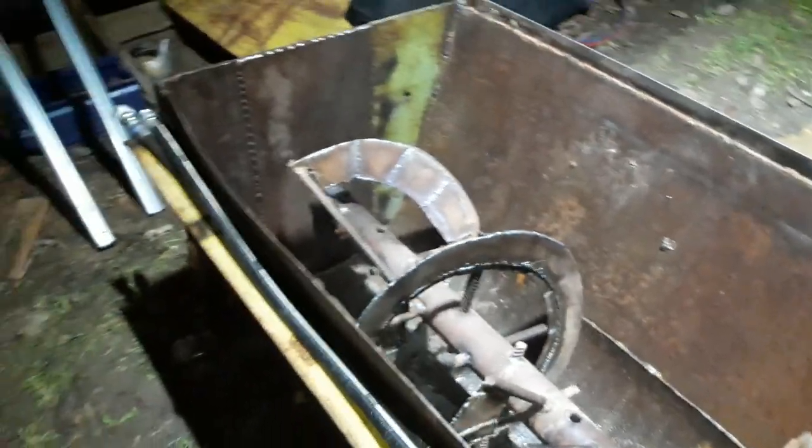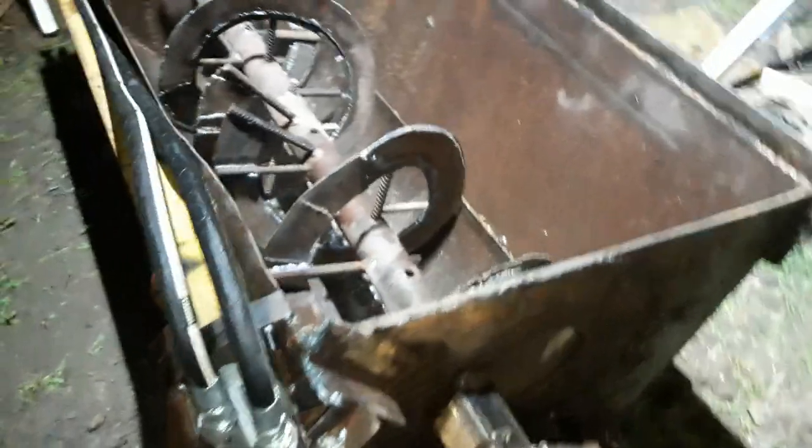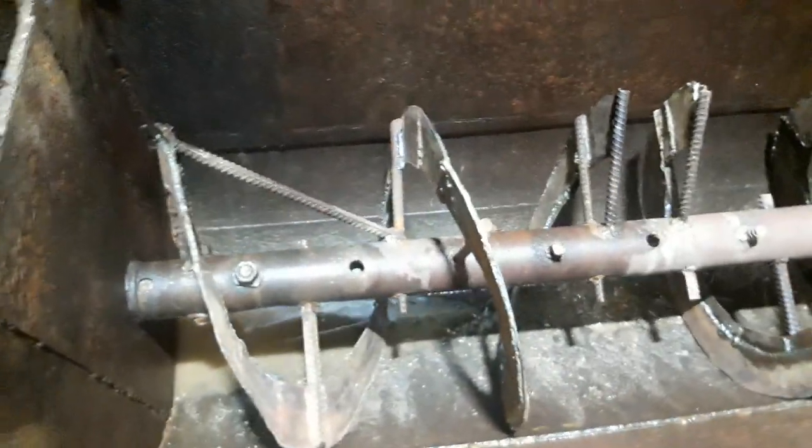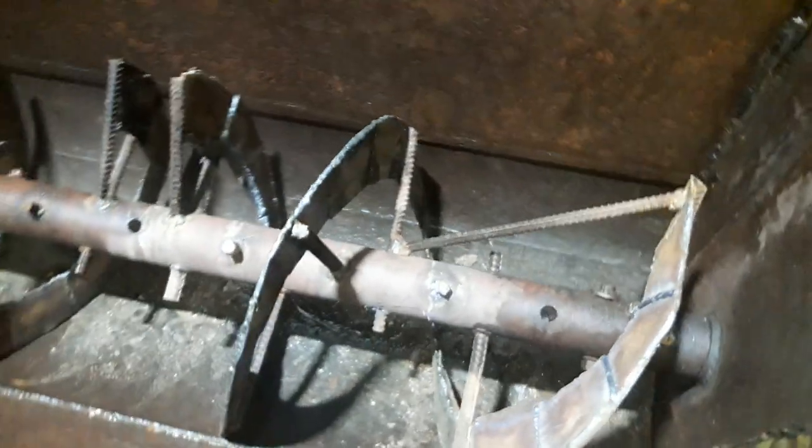Good evening tonight. So how far we are with the concrete mixer for the tractor on the front loader. We just done the mixing part. As you can see we got some upgrades from the last video.